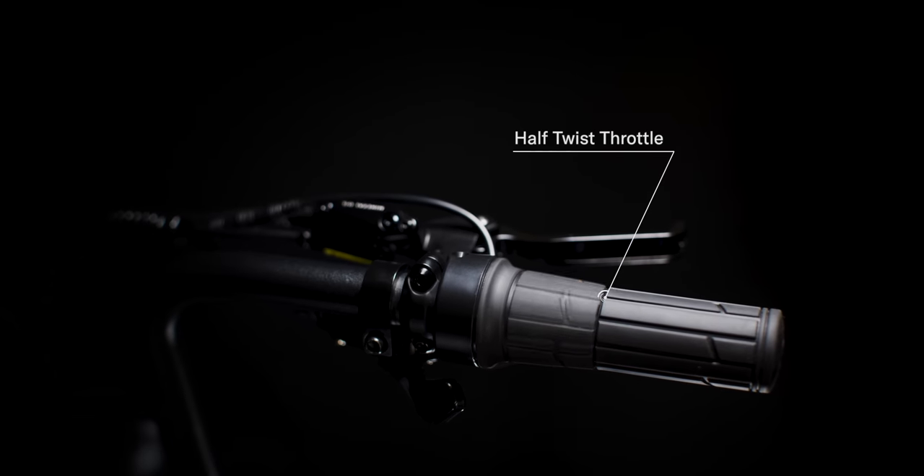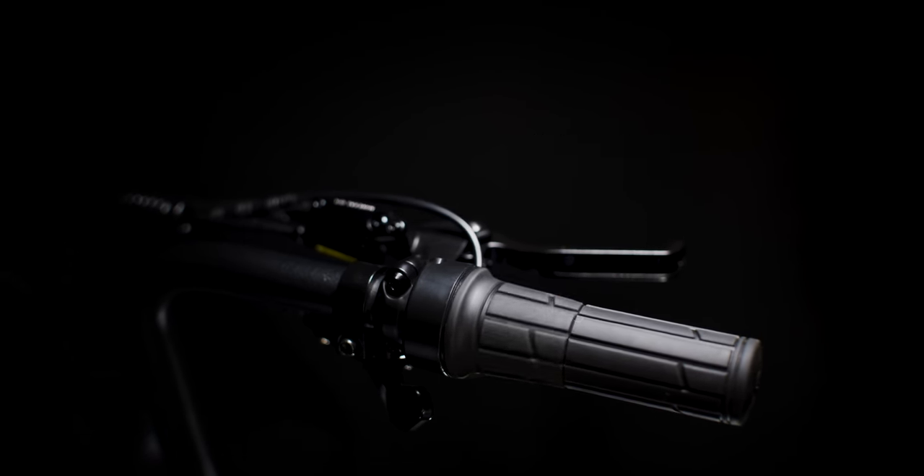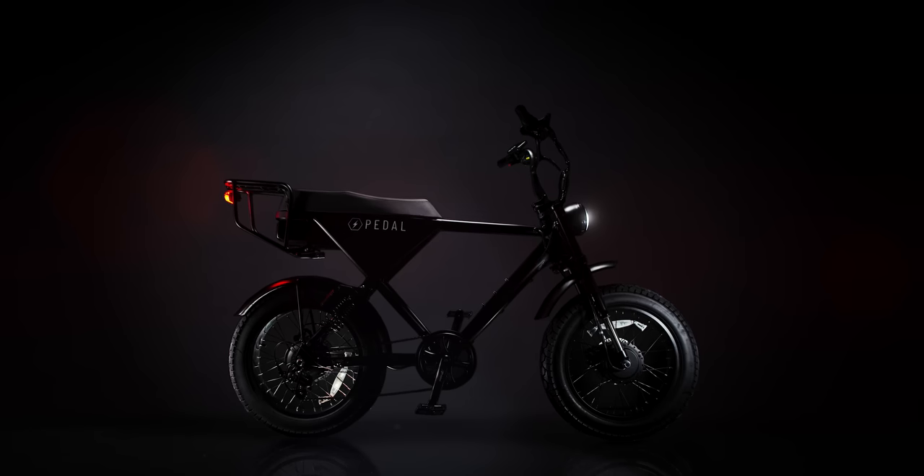A half twist throttle and groove grip makes for the safest handling yet. The AW3 from Pedal, available now.